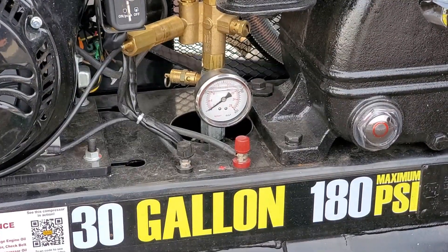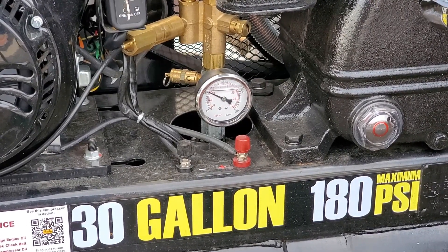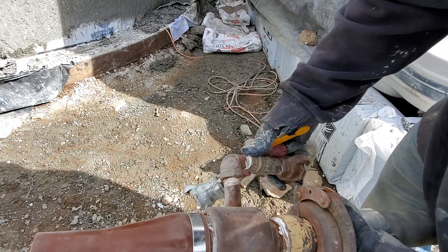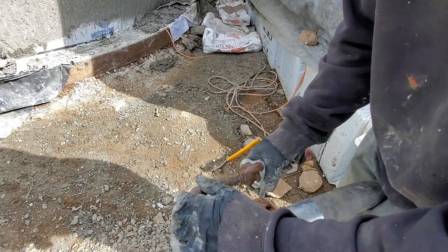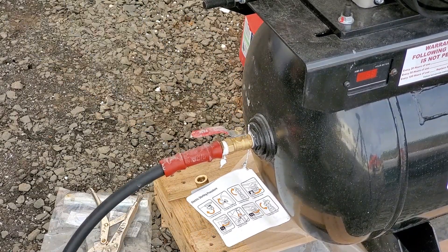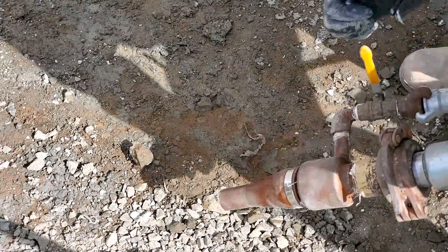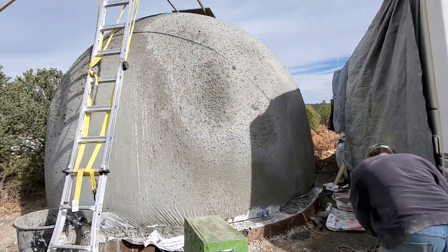Here I'm starting the air compressor — this is a Harbor Freight air compressor. Normally you'd want to use one of those tow-behind compressors, but this is what I had. This is the shotcrete nozzle, and here's a half-inch air hose I got to allow maximum air to come through. I'm turning the air valve off, turning the air pressure on, and now I'm going to test that air is coming out of the shotcrete nozzle by opening the valve.